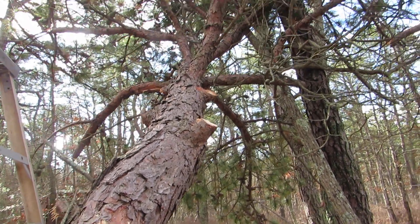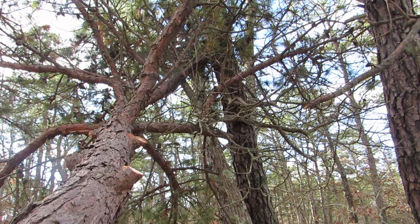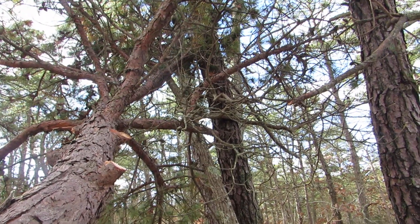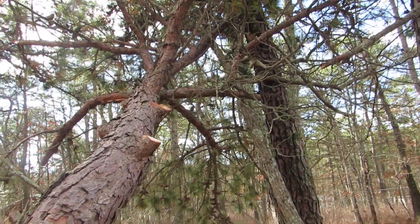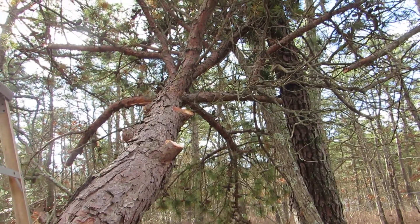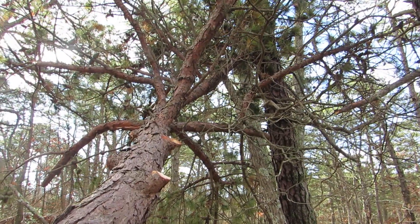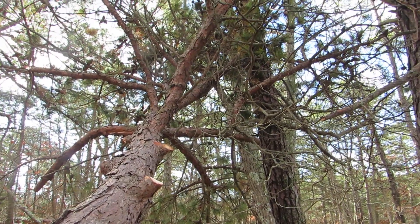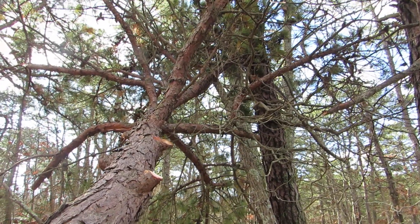I want to mention that these top branches are weight-bearing. They're leaning against other trees, and that's supporting the weight of this large pine tree. So it could be a very tricky and dangerous situation if you don't cut these things properly in the right place.